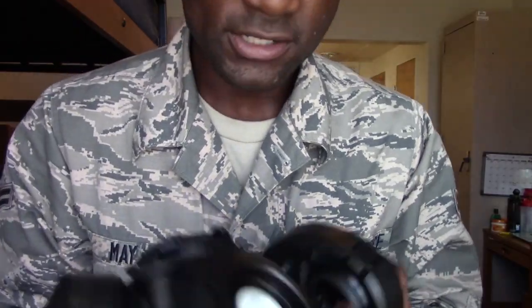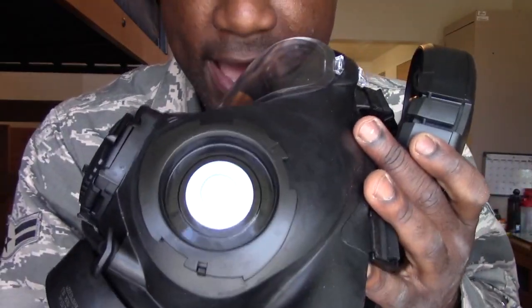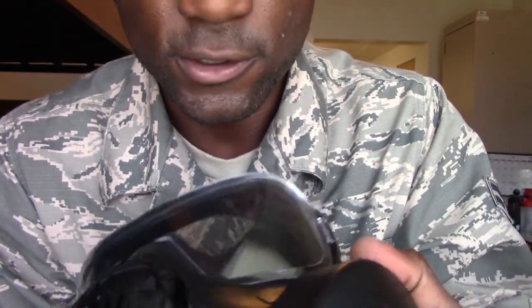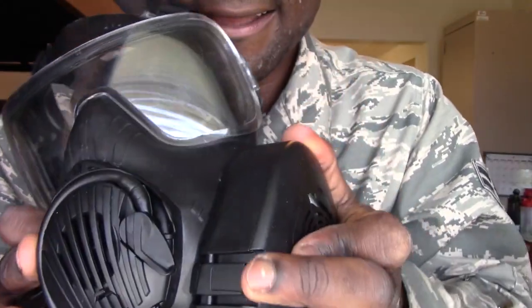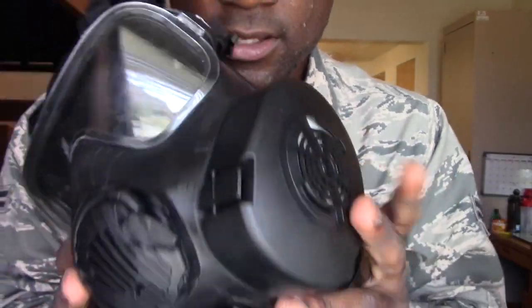If you look at the side of the mask here, it has these little tick marks on the sides showing where you first start to put on the filter, and you basically line them up and twist it on. That's how you put on the actual seals on the mask.